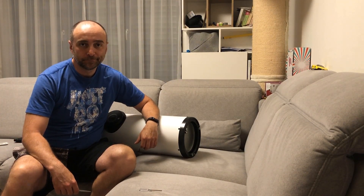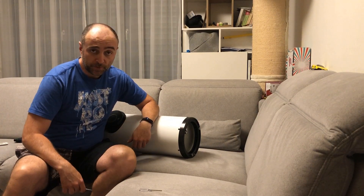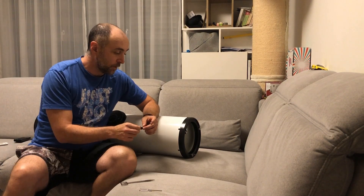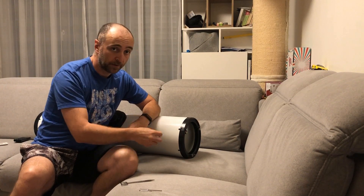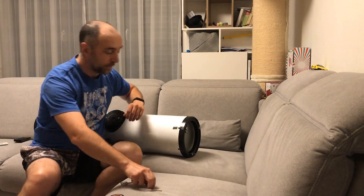Welcome to another video. Today we will be cleaning my primary mirror. The reason I decided to make a video about it is because there is a lot of bad advice on YouTube. We need to mark where the screws are so that when we put it back it ends up in the same place with the same screws. So let's get to it.